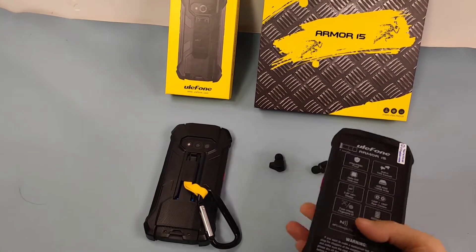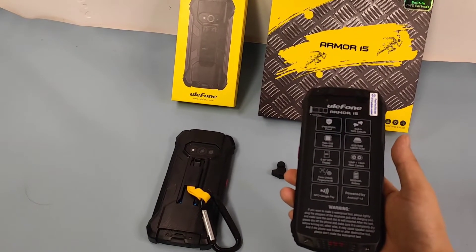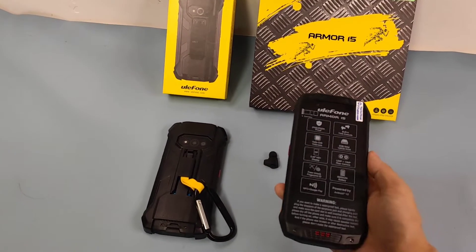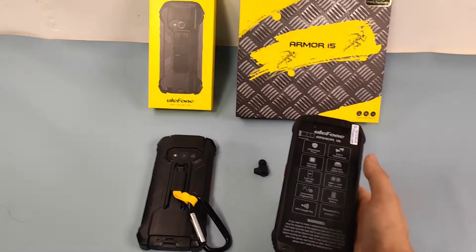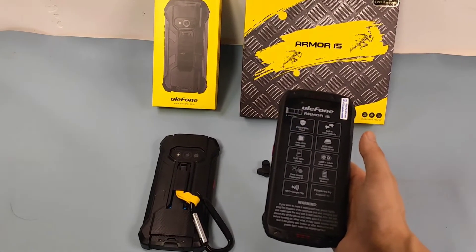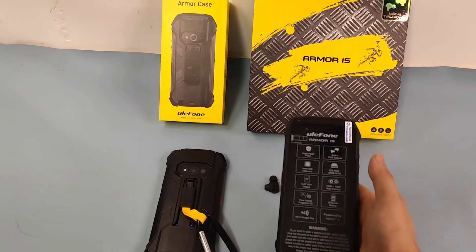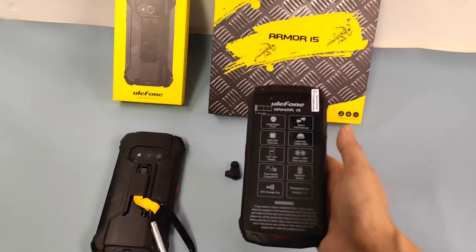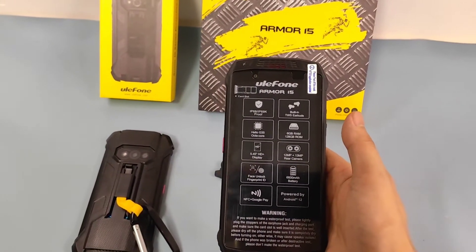The last time I remember having such features and functions was from the Nokia 5710, but this one is larger. First, it's a large device, and second, it provides much better specifications. It's a smartphone, not a feature phone, and we can find the information here.